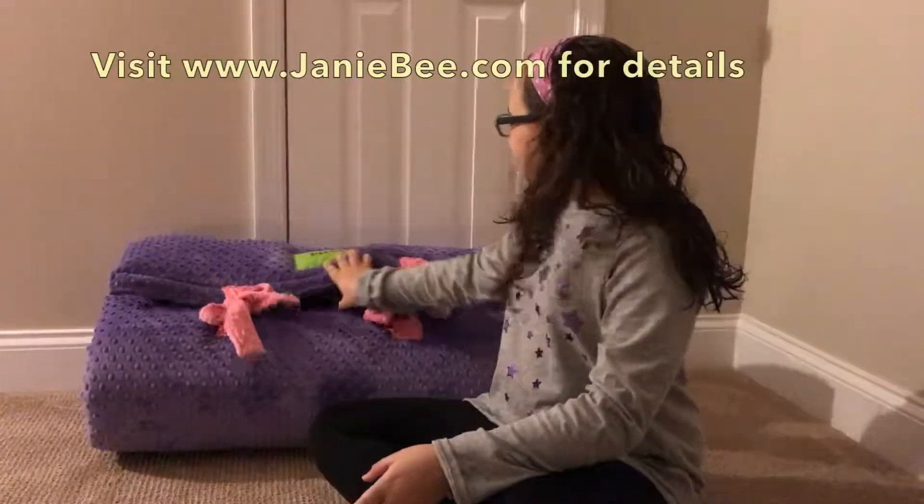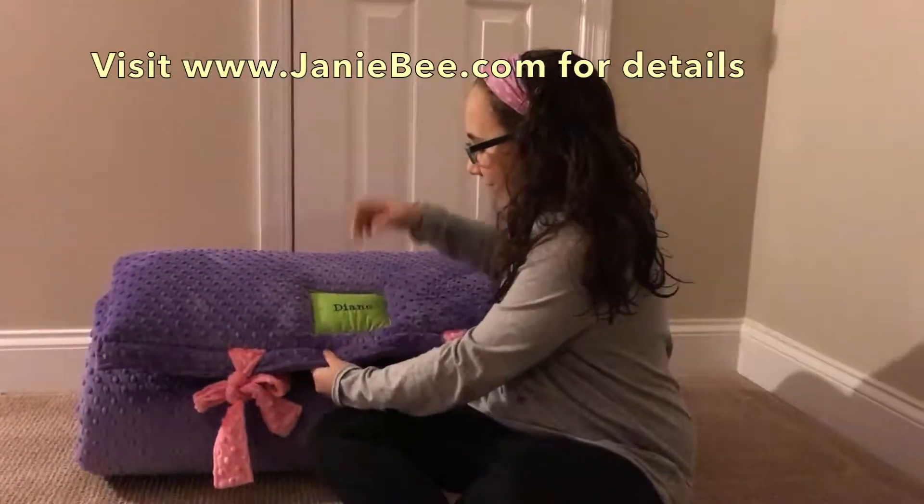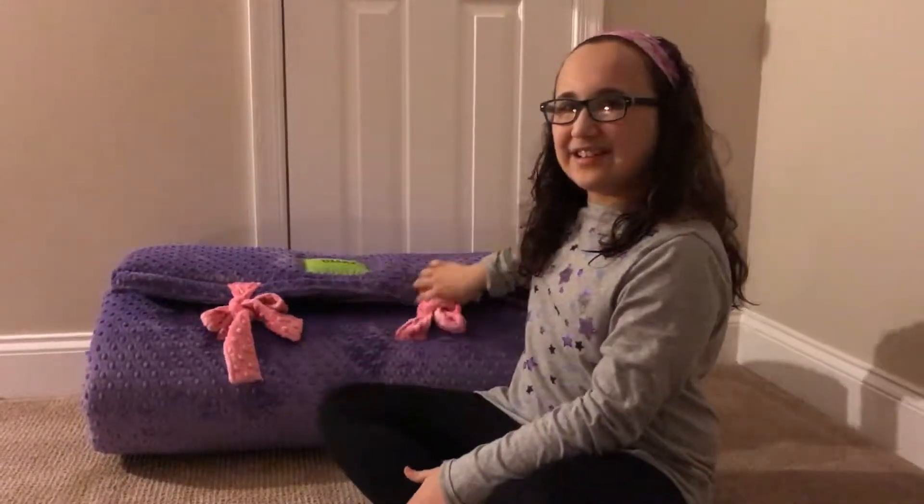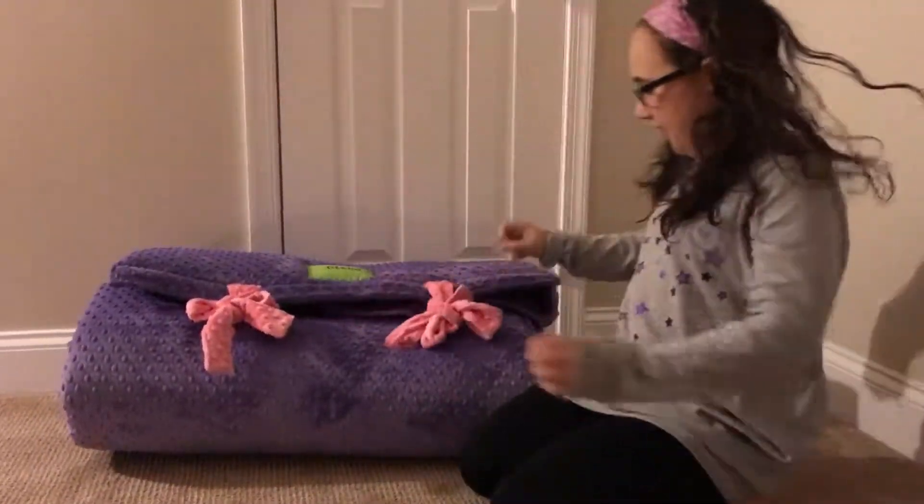Hey guys, it's me Diane from Cook with Five Kids, and today what we have here is a Jamie B sleeping mat or nap mat. You can get it customized — it can be small or big for different size children, and you can get your name on it and choose what colors you like. I chose pink and purple because those are my favorite colors. This is how it comes when you first see it.